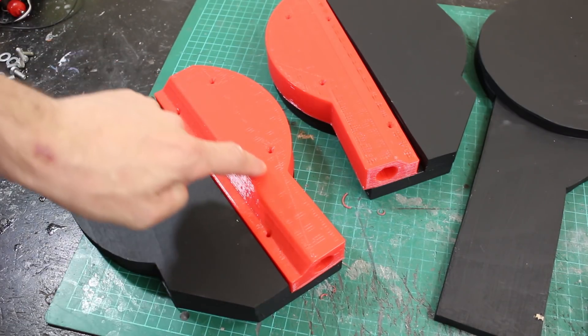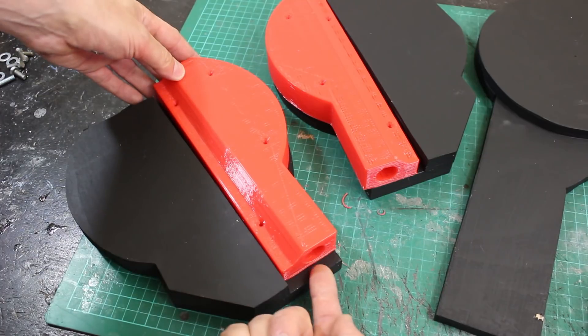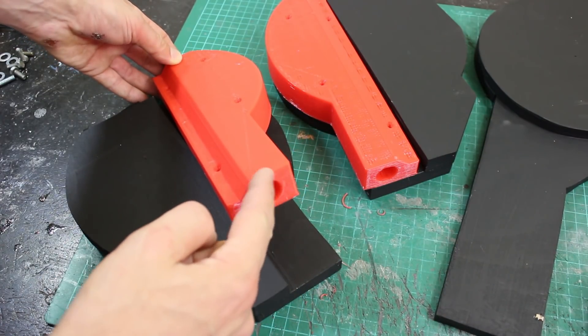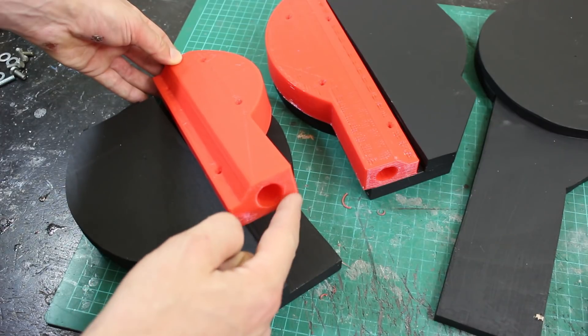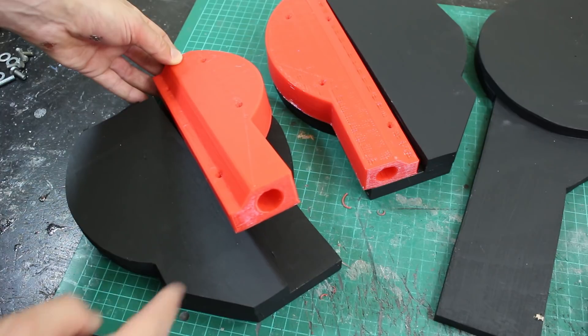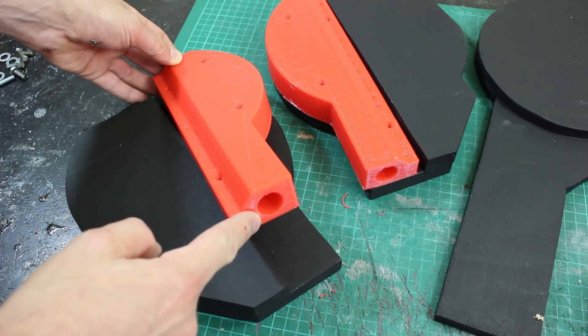These are Struder prints, printed with a 1.2mm nozzle. The layers go this way — so that was printed flat on the bed. I'm a bit worried about the hole strength where we hinge for the hips, so I'm going to make a little insert that fits in there printed in the other orientation. This is also an 18mm hole and I need one that's 12mm.